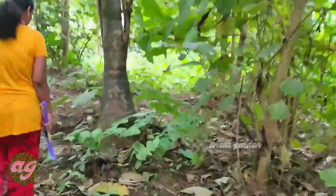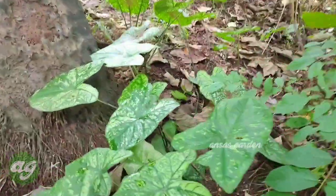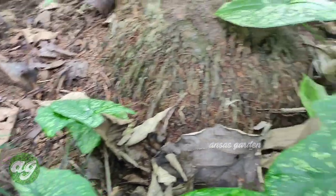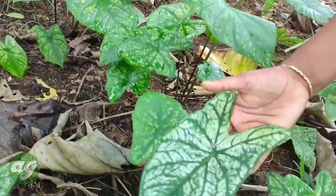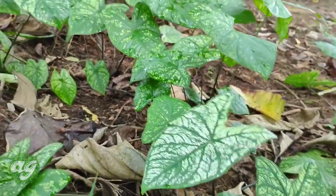This is a very common variety of Caladium. It has green leaves with white veins. The veins are green and white.